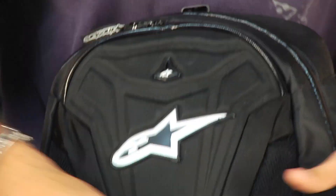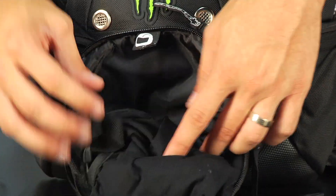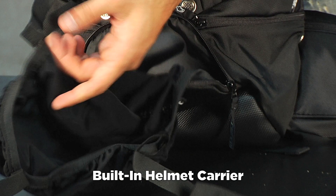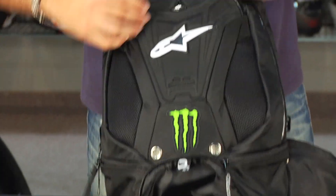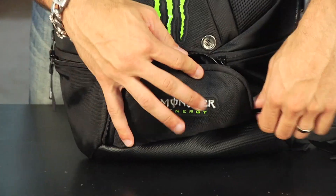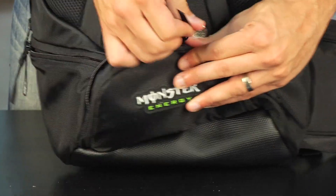Moving down, this is my favorite feature that crosses over from the Tech Arrow — this is your helmet pocket. You have a sleeve your helmet goes into, and then you pull this single connector all the way up and it attaches at the top. So you have this pocket where, if you're off your bike and walking around and don't feel like carrying your helmet, your backpack can take over that for you. A nice feature borrowed from the Tech Arrow.